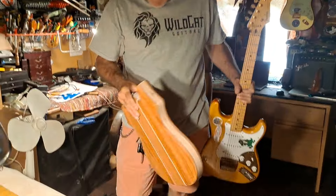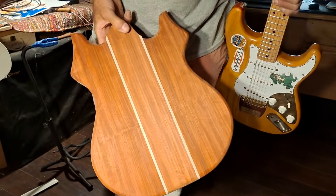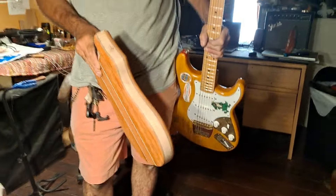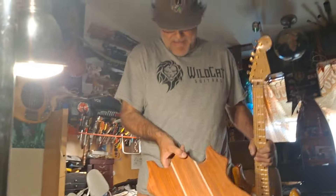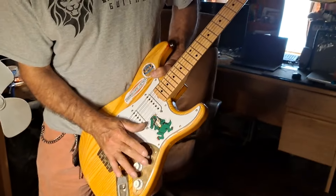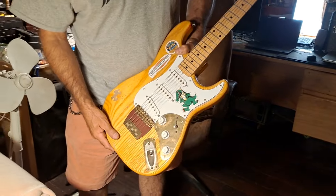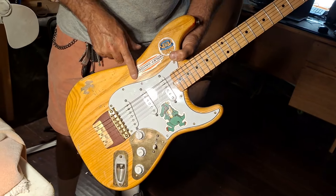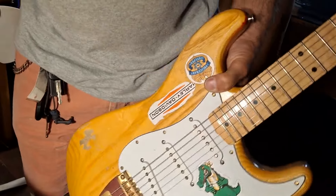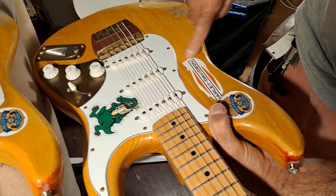This is a Jerry Garcia Tiger I'm making. It's not quite the same wood as Jerry's or the exact same construction, but it's very close — the shape is the same. I love these guitars; they have active preamps in there that use a nine-volt battery. The stickers, the way they're cut, are worn exactly like Jerry's. You can see by comparing these two — the spikes, everything is the same.